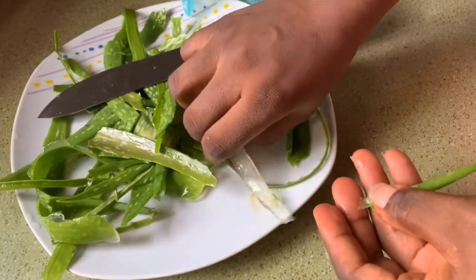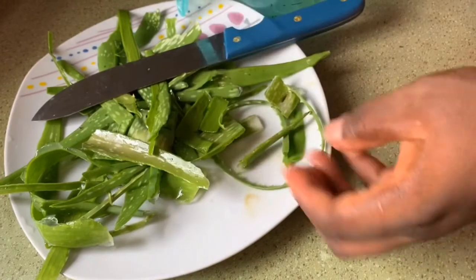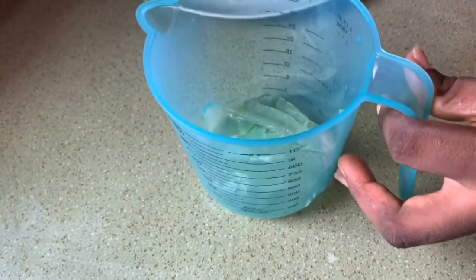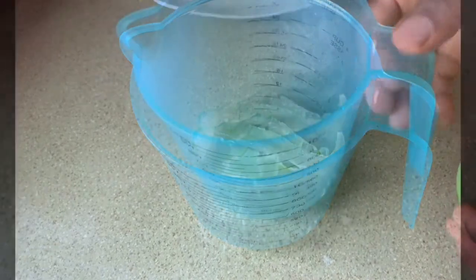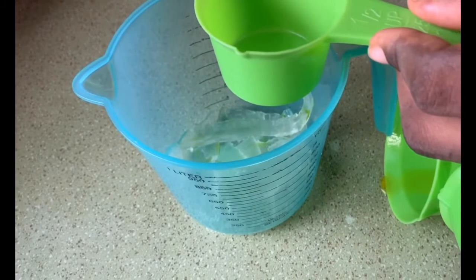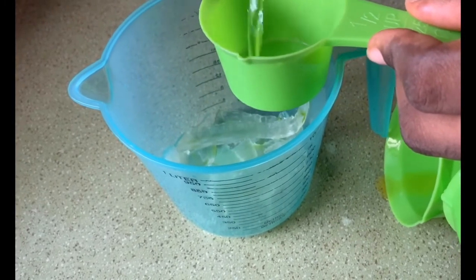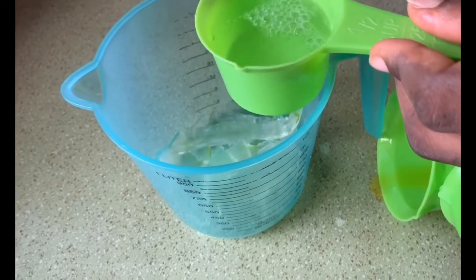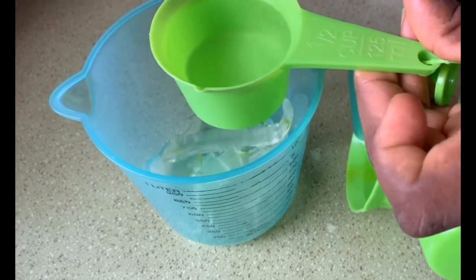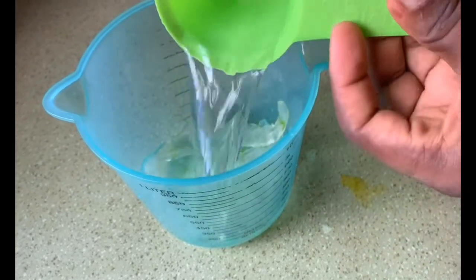Make sure the green parts are not part of this. After removing the green parts, I added one cup of warm water. Since I got one cup of aloe vera, whatever quantity you're making, the quantity of your aloe vera determines the quantity of water you're using for this spray — don't forget that.